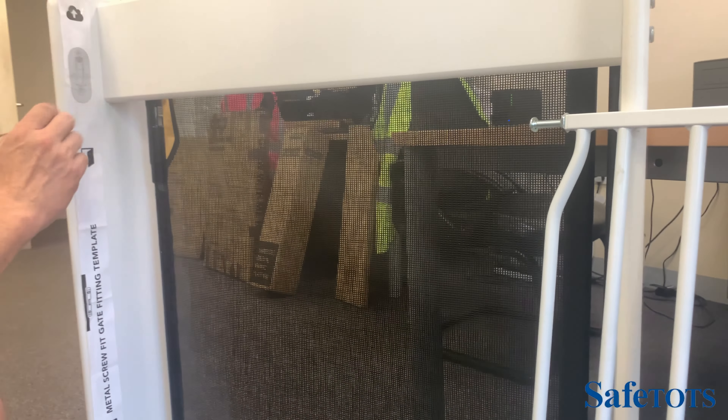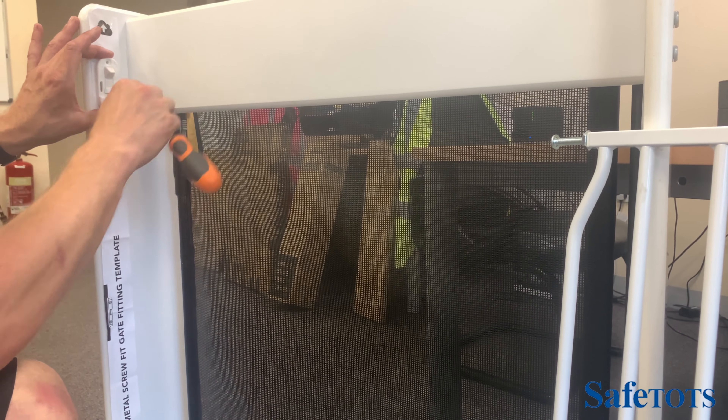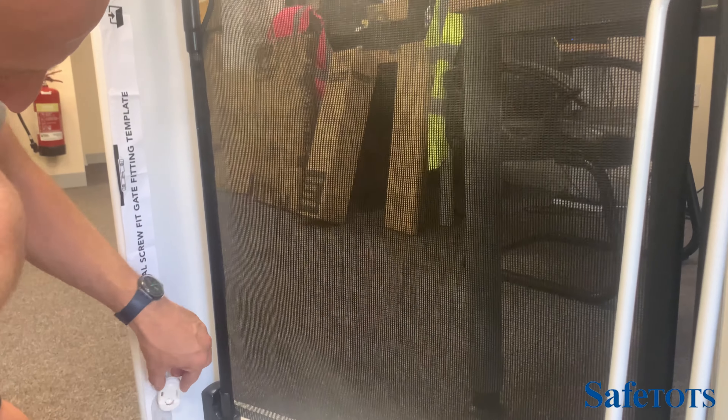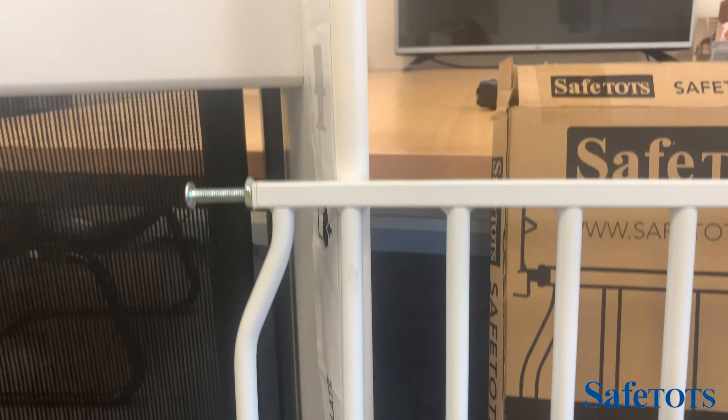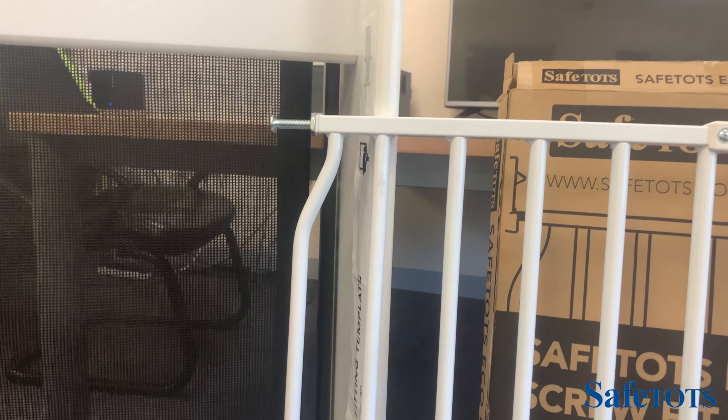Once that's done, take the templates away and screw the fittings into position — two screws here, two screws here on the opening side, and four screws on the hinge side. Then your fittings will be in position, ready to install the gate.